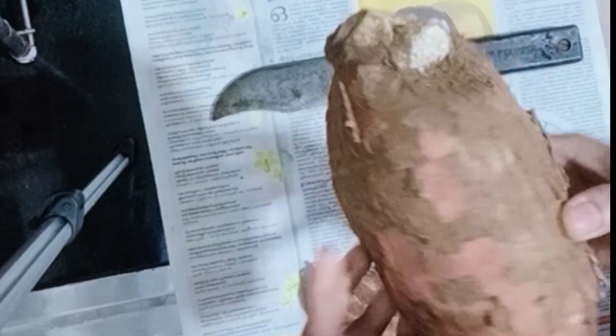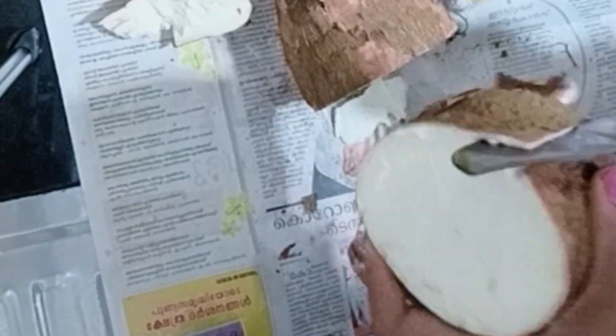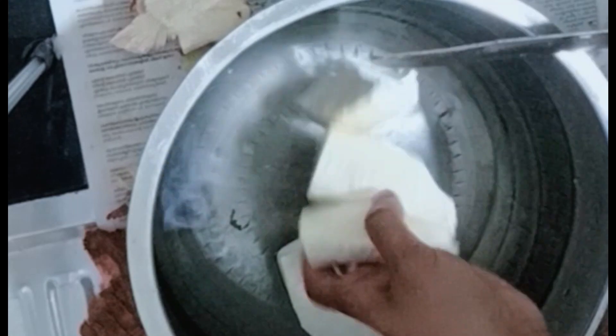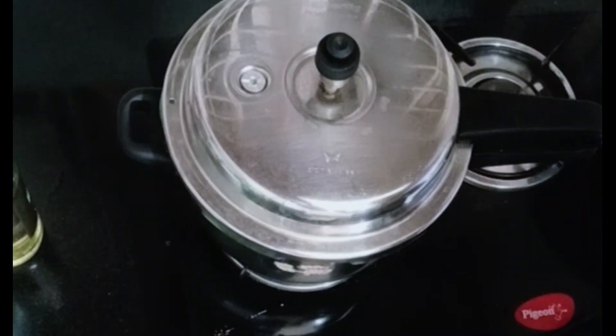I have to add a cup of chicken. You can add a cup of chicken. It's a square, right — a square.